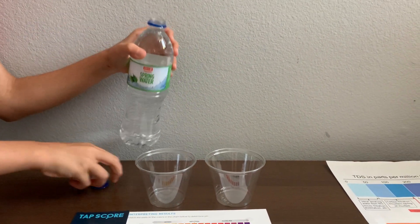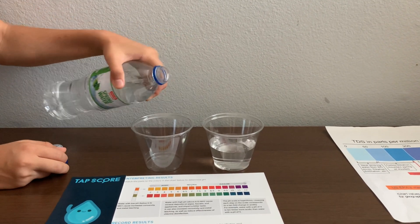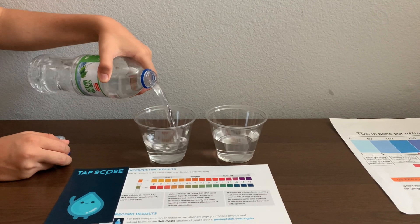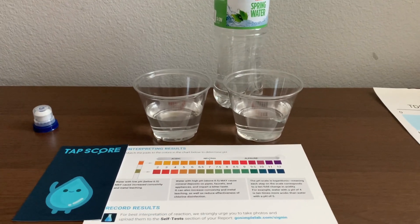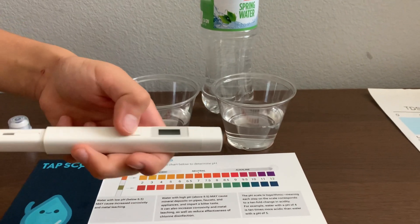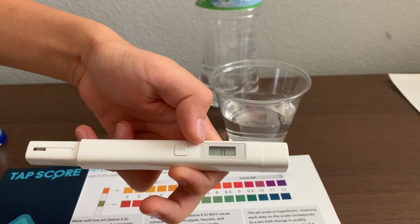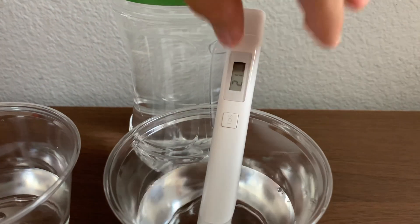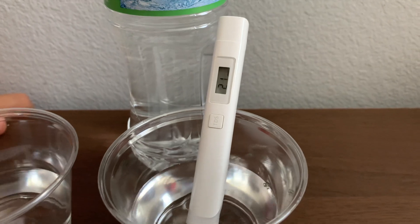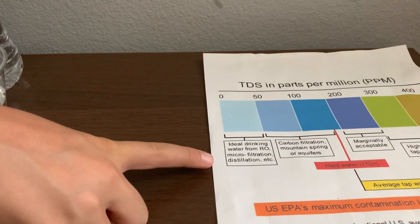Let's pour some water in. First, let's test the TDS level. Turn on the TDS tester, make sure it says zero, and put it in. Twenty-one — that is microfilter distilled water.